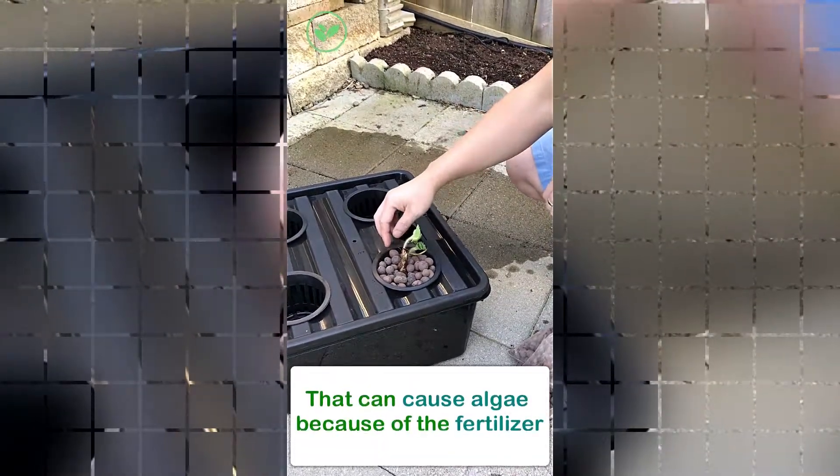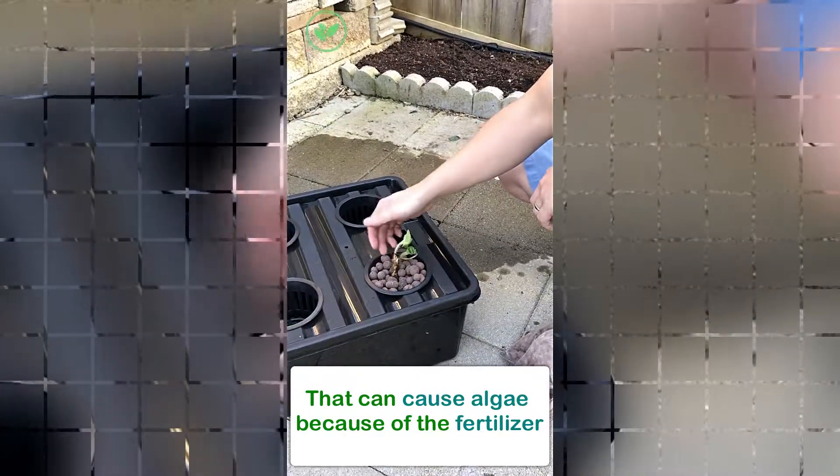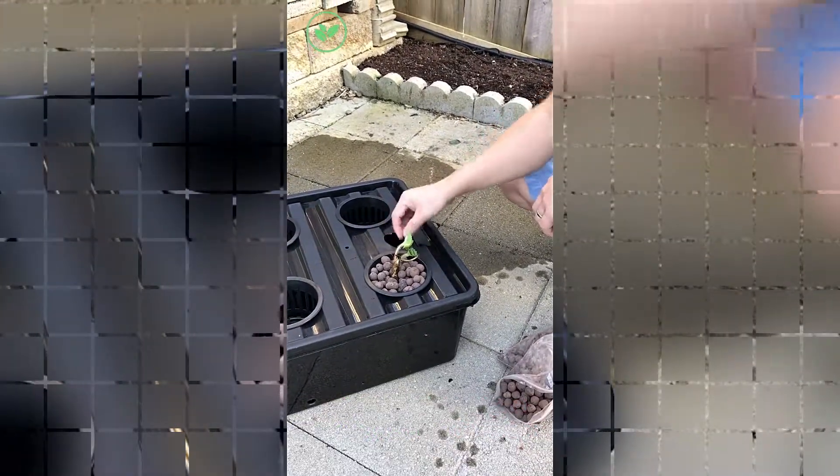These are good because they help stabilize the plant and they also block the light from reaching the bottom of the reservoir, which can cause algae because of the fertilizer. It's rich in nutrients.